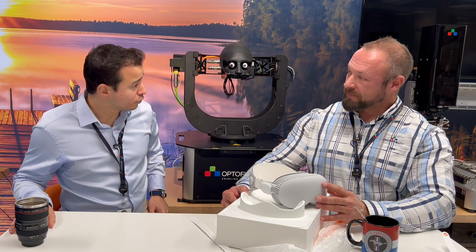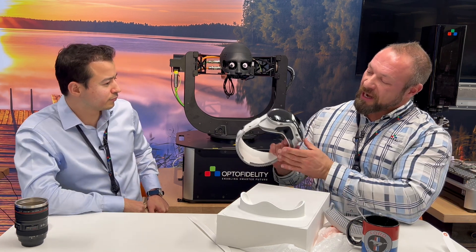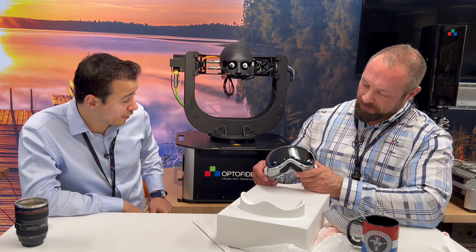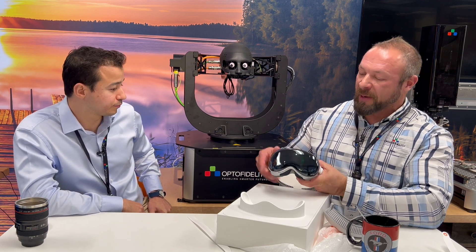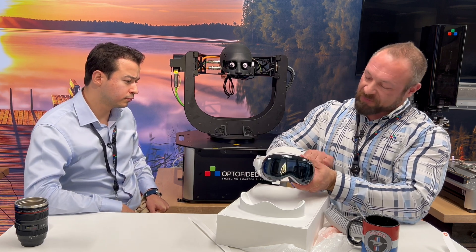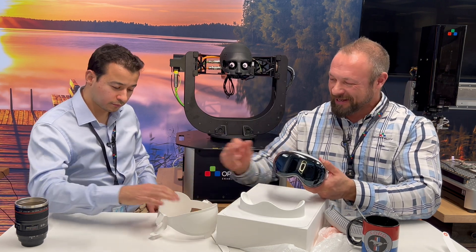Wow, Jani, this is so cool. It looks pretty nice. So I heard that there's a display behind this front panel here. Yeah, actually this is a flexible about six-inch AMOLED display. Got it — it basically shows your eyes when you are using the device. Correct. Okay, it's really well packed. I love the quality of even the packing material.